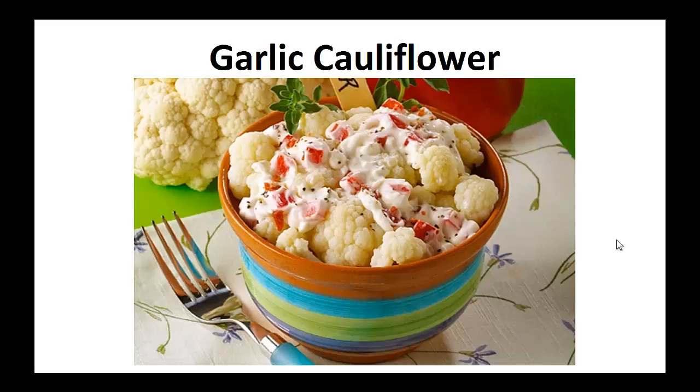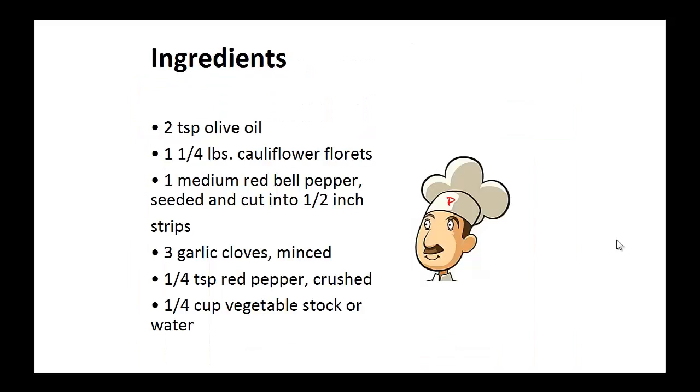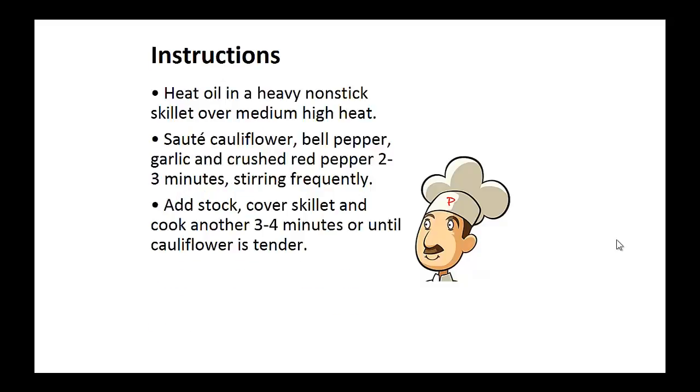Now on to the recipe — Garlic Cauliflower. Ingredients: two teaspoons of olive oil, one and a quarter pounds of cauliflower florets, one medium red bell pepper seeded and cut into half-inch strips, three minced garlic cloves, one quarter teaspoon of crushed red pepper, and one quarter cup of vegetable stock or water.